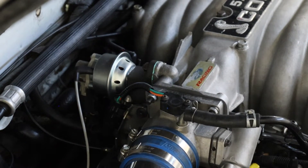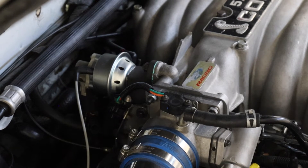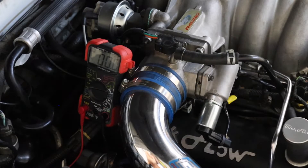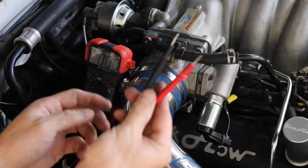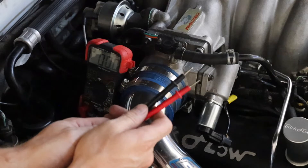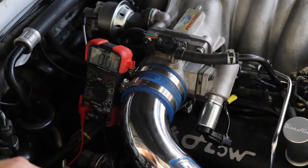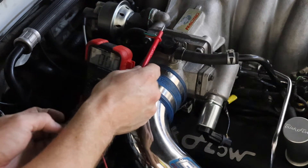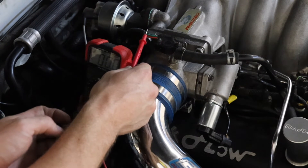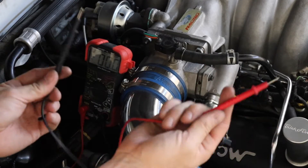New throttle position sensor installed. Next up, we're going to do a key-on engine-off adjustment where we're going to tweak the sensor to get that right voltage. We have the key on engine off on the Mustang — it's time to probe our TPS and see where we're at. Again, 0.75 to 0.98 is the acceptable range; I want to be closer to 0.98. Since you can't really get basic probes into the sensor, I put a little sewing needle in there and bent it up. It's the green wire you want to probe. Ground you can use anything in your engine bay.